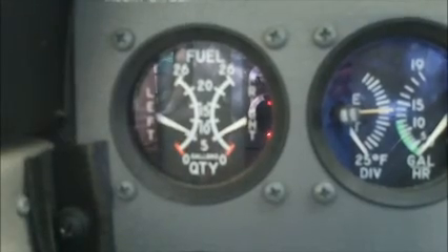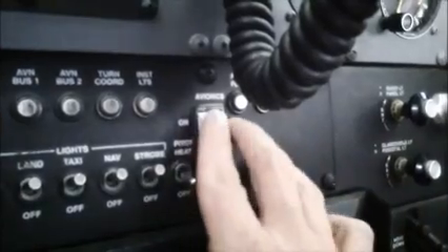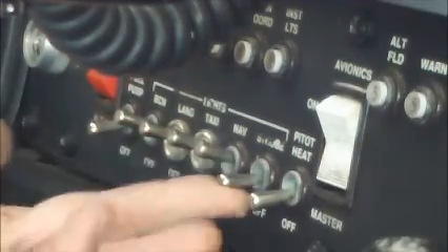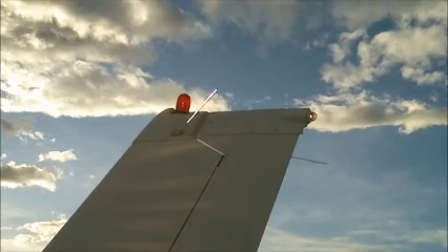Then we'll turn the master switch on and note, hopefully, a positive response in the fuel meters. Then we'll turn the avionics switch on and listen for the avionics fan — an older Skyhawk won't have an avionics fan. Then we'll drop the flaps, turn on the landing, nav, and strobe lights, and do a quick walk around the outside of the airplane checking to make sure that all those lights are on.